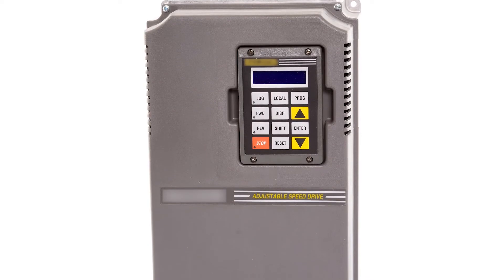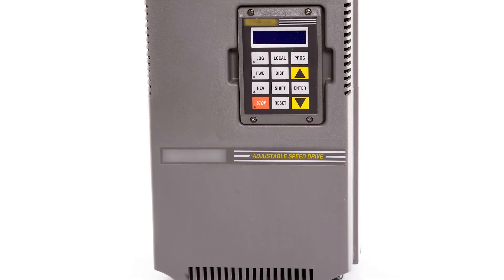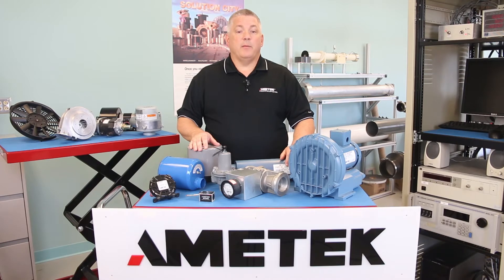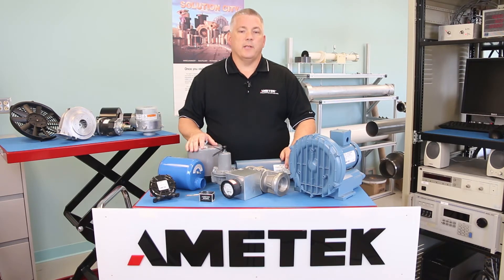A variable frequency drive, or VFD, is an adjustable speed AC motor control designed to speed blower RPMs up or down. Our VFDs are designed to minimize losses, reduce maintenance, and deliver increased efficiency, all of which can extend the life of your blower system.